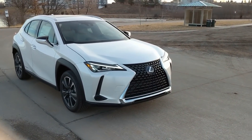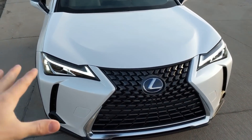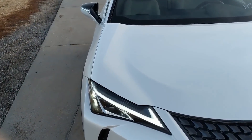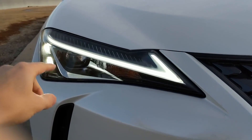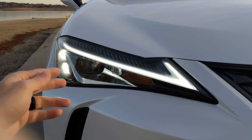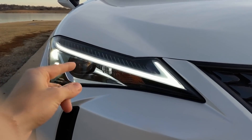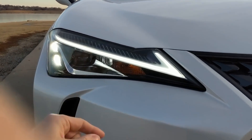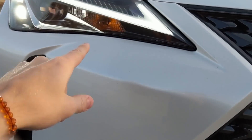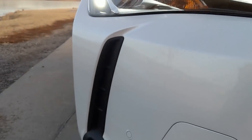Let's get into the styling. It incorporates the daytime running lights into the headlight display. You have the checkmark, which is very signature for Lexus. These are your daytime running lights. These are the normal headlights, and when you put on your high beams these will come on. Your blinker is in there, and that looks to be a regular incandescent bulb and LED.